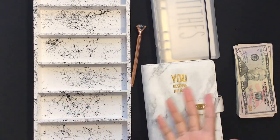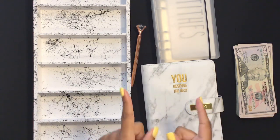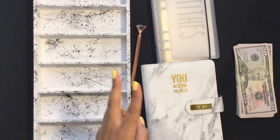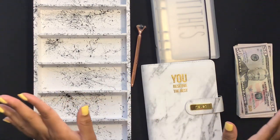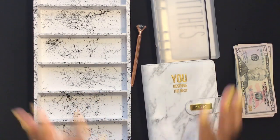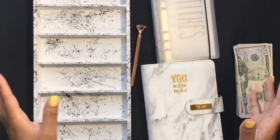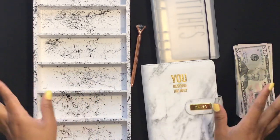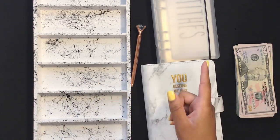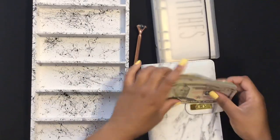Hello everyone and welcome back to my channel. In today's video we are going to be stuffing my stimulus check — this is stimulus check number three. The second stimulus check took an extremely long amount of time to arrive, so I'm very thankful this one came pretty quickly. We are going to be stuffing all 15 of my sinking funds and some of my fixed expenses, so keep watching to see how I allocated this stimulus check.